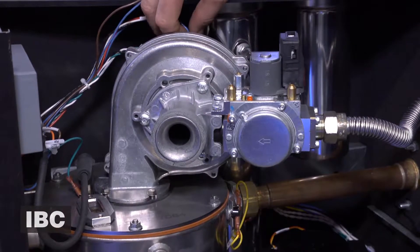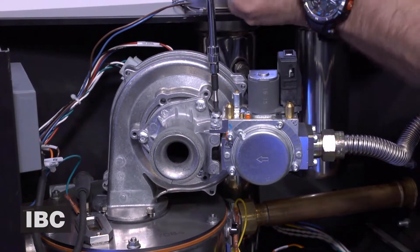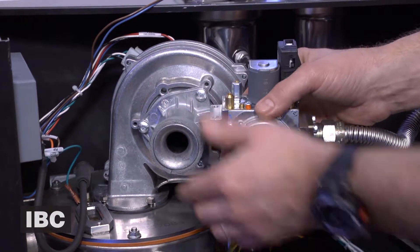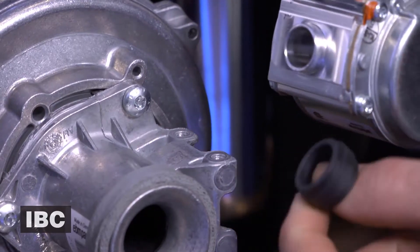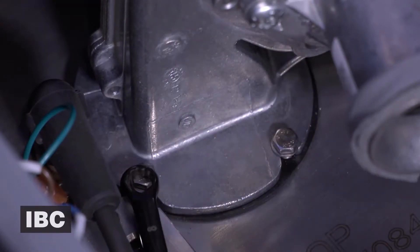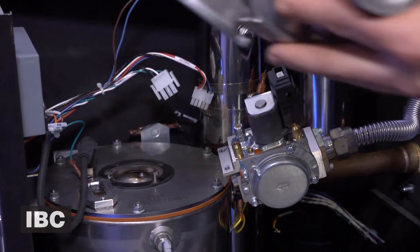First we're going to disconnect the speed signal cable and the power cable from the fan. We're then going to use a T25 Torx and unscrew the gas valve. Be sure to retain the rubber grommet and the gas orifice if this is a propane unit. We're then going to use an 8mm wrench and undo the four bolts that hold the fan onto the heat exchanger, and the fan will then come away.